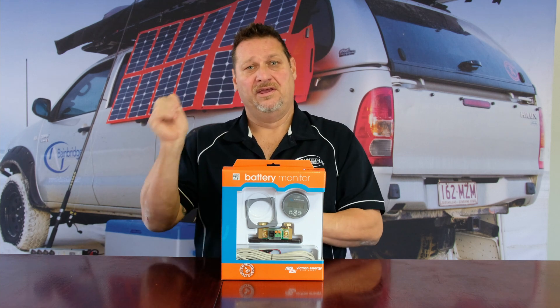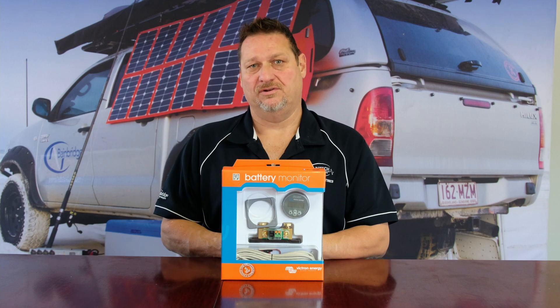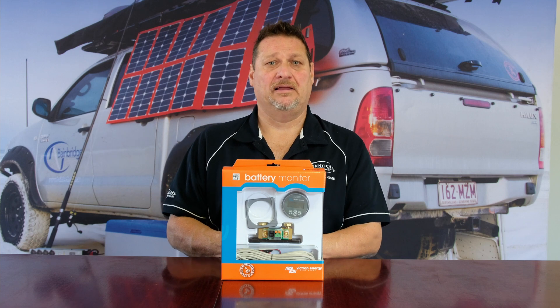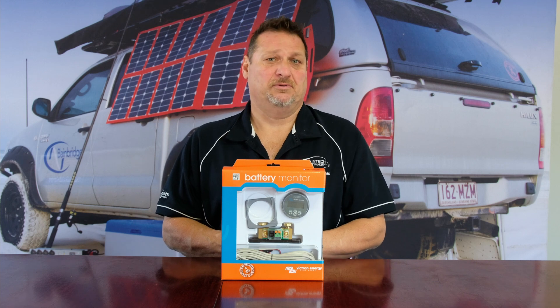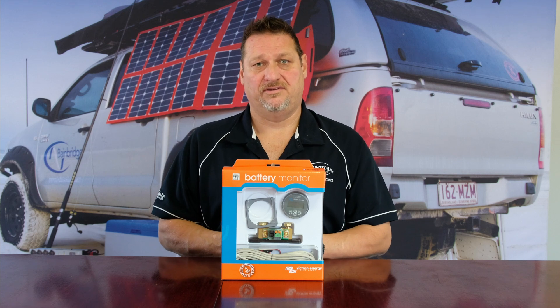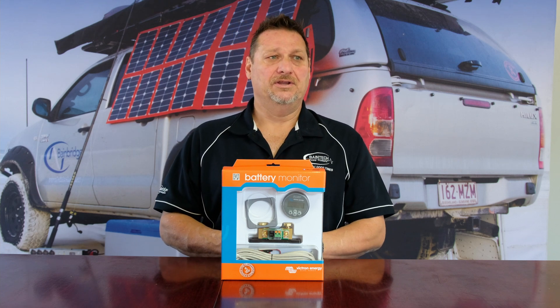It tells you how long you've got remaining if you have a load constantly on. If you flick your microwave on or whether you've got an induction cooktop — which are becoming very popular — those things pull a lot of current. A 2000 watt induction cooker, for instance, is pulling around about 180 amps, so if you've only got a 100 amp hour battery, you've effectively only got about 30 minutes before that battery is pretty much completely flat.